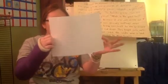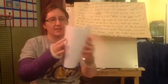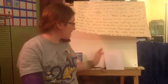Watch what I'm going to do. I'm going to take this paper so the writing is on the left side and the box is on the right side, and I'm going to fold it in half like this. And I'm going to lay it down with the writing on top.